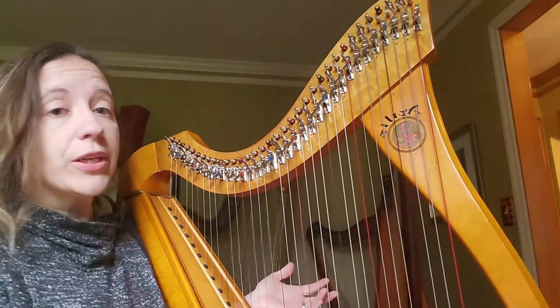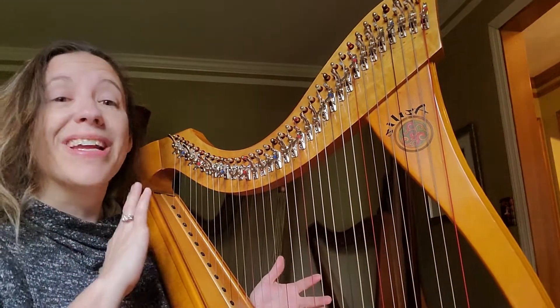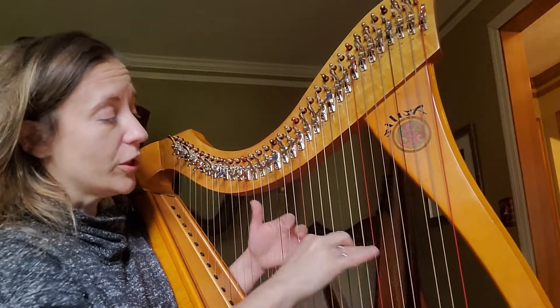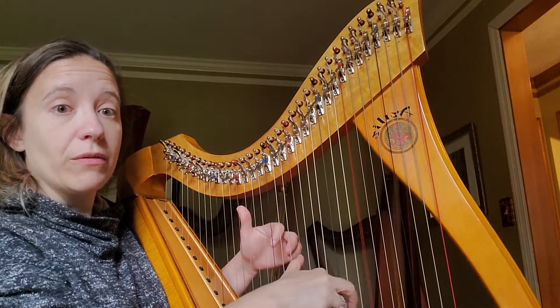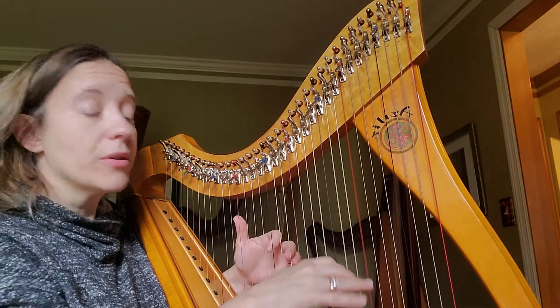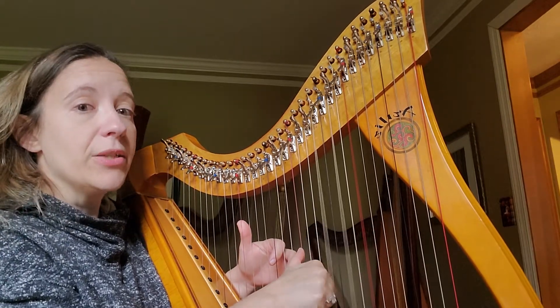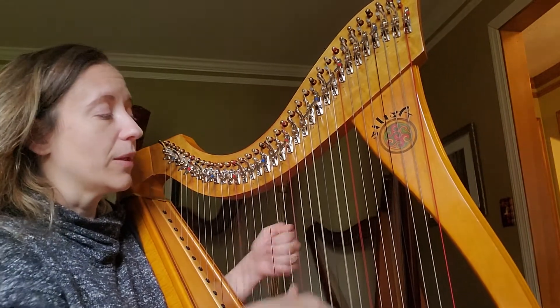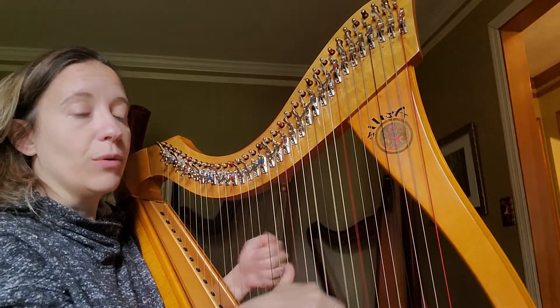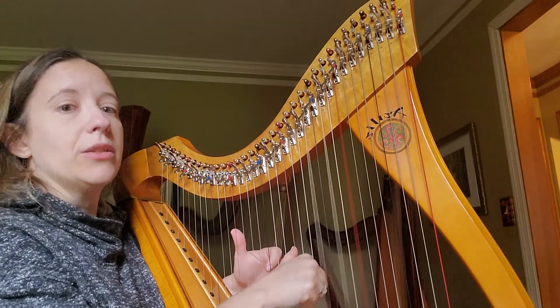You take your chord shape — and you're going to have to do this for every chord shape you run across if you're having trouble with it. If it's just a major chord, you're going to use a dotted rhythm. So: 1E and a 2E and a 3E and a 4.